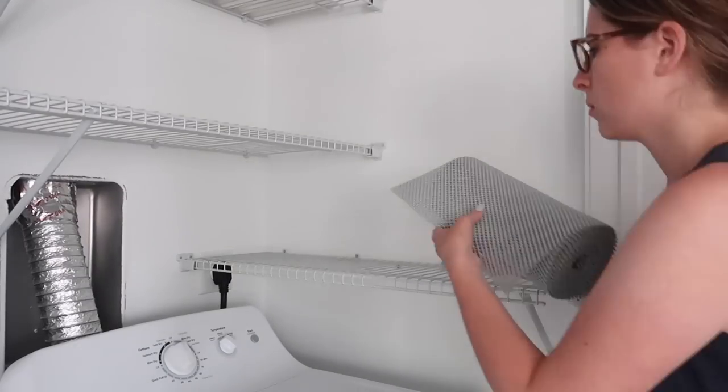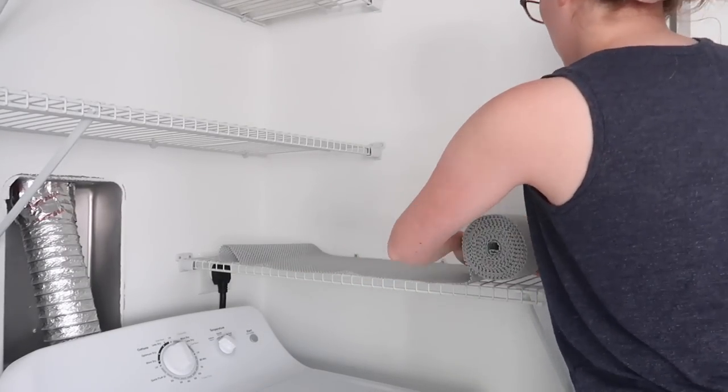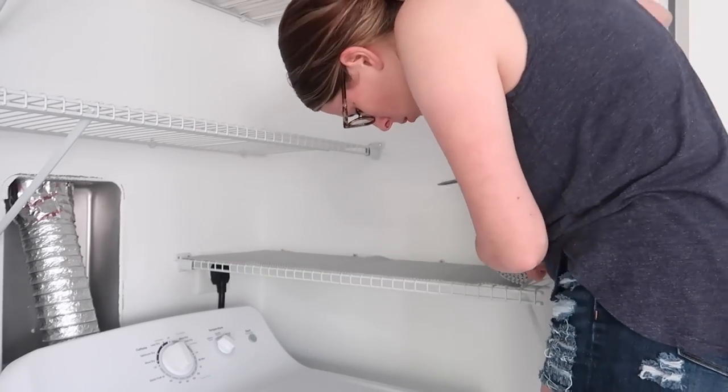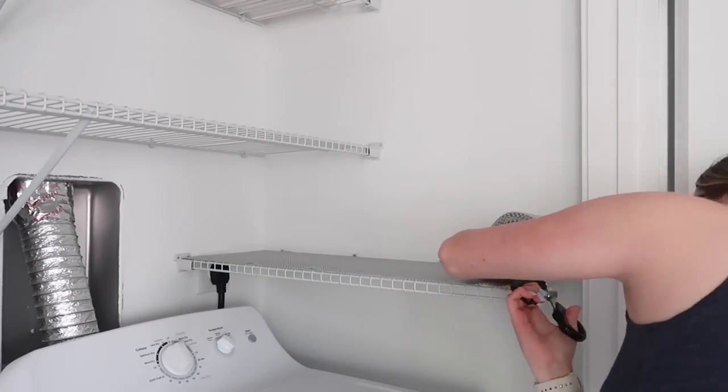This step was a little bit unnecessary but I just felt like I wanted to have some sort of liner on these shelves since they're just wire closet shelves. I purchased this from Home Goods and it just adds a little bit of grip and keeps things from falling.